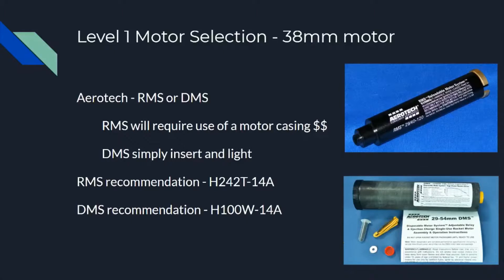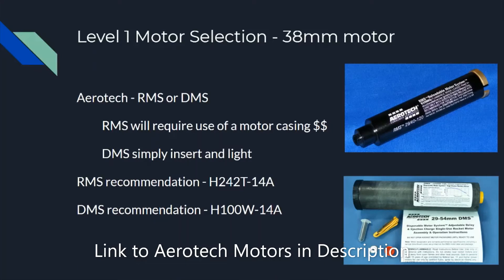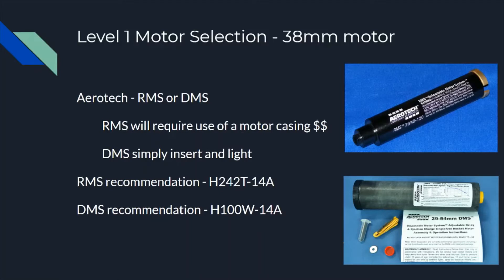Now on to level 1 motor selection. I recommend going with a 38 millimeter motor — it makes hitting your HPR motor class requirement very easy, as smaller diameter motors can be harder to hit that. Aerotech offers an RMS or DMS solution. RMS requires the use of a motor casing and is more pricey; since you often only fly your level 1 once before moving on to level 2, many people don't want to invest in that. That's why Aerotech also offers a DMS system — basically a complete disposable system, just like an Estes motor but bigger. My recommendations: for RMS I'd go with an H242T-14A, and for DMS an H100W-14A. They have very similar impulses and are both very trustworthy motors.